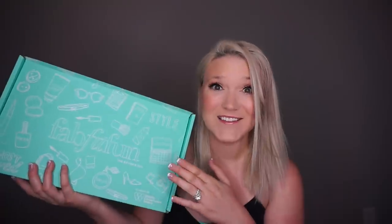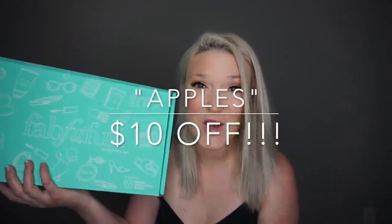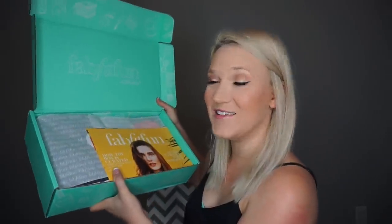Each box has at least $250 worth of products inside. Since I partnered with FabFitFun I have a coupon code for all of you — you can get your first box for $10 off if you use my code 'apples.' There's also a new feature where you can customize some of the items within your box. I'm going to open it up now and see what I have!